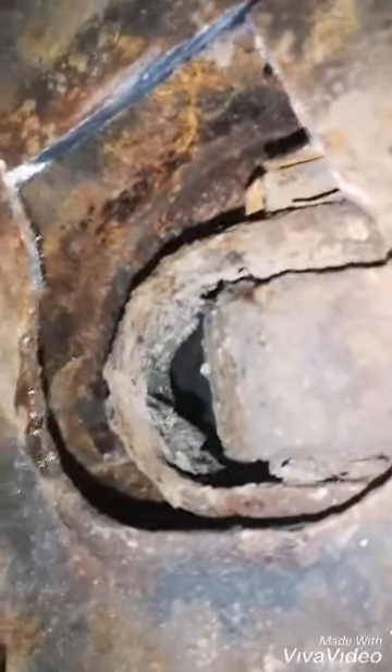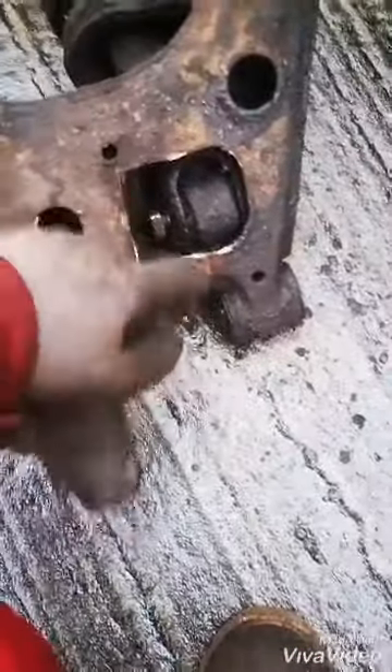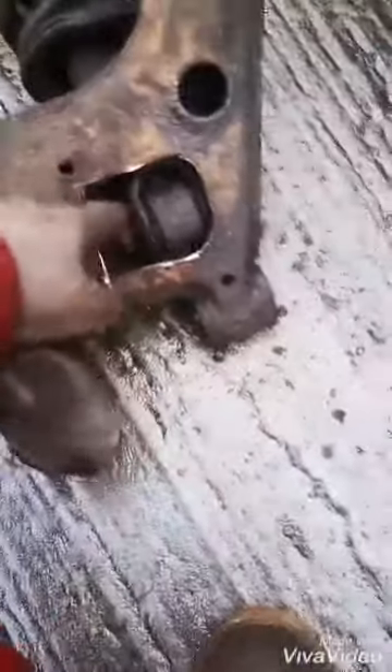That should all come off. Mine was completely rusted, so I just put a chisel and hammer against it to get rid of the rust, and then you can use the 17mm to hold that nut.